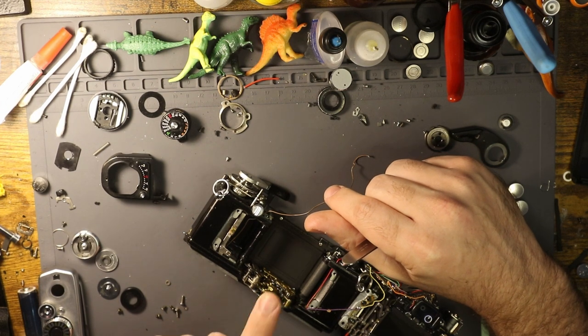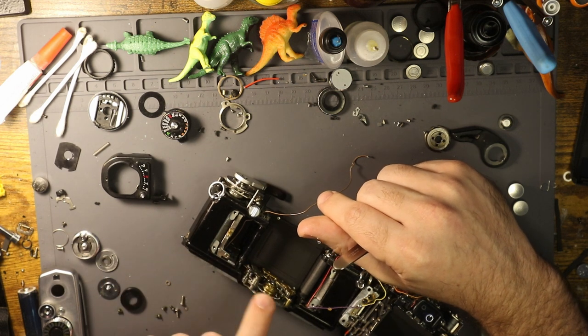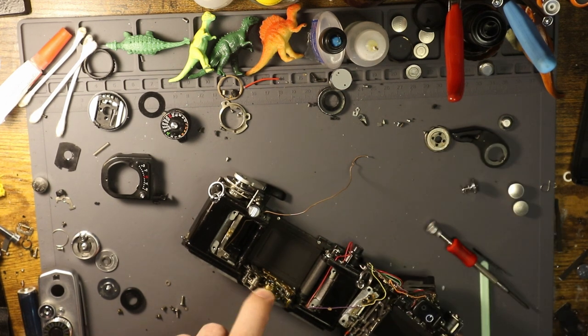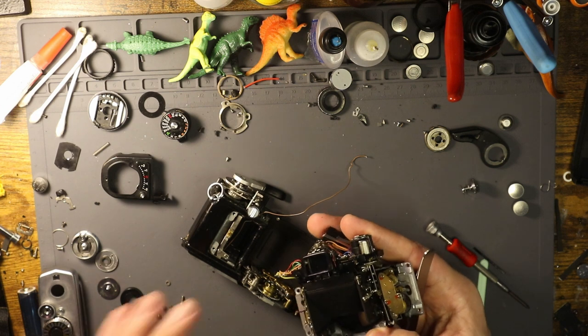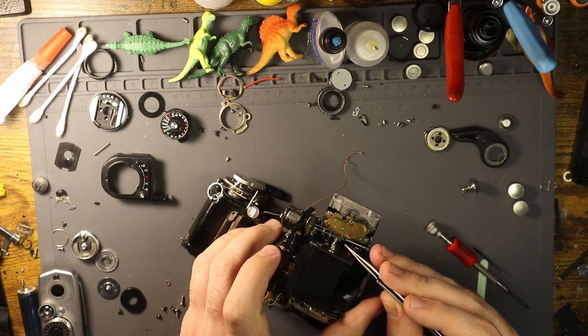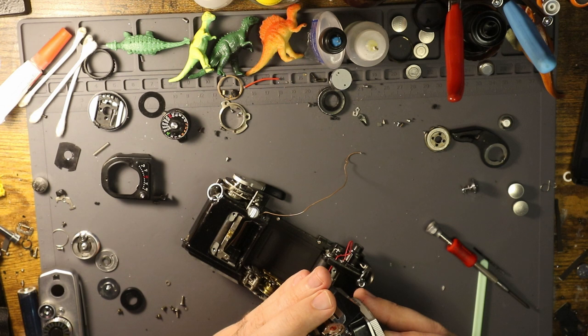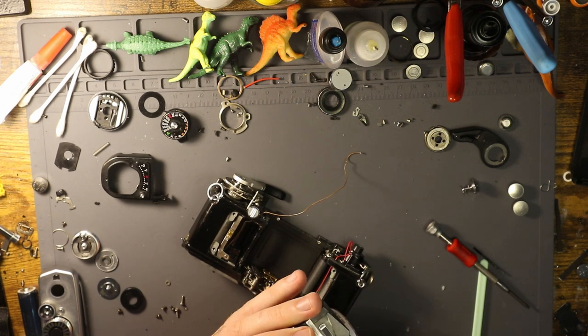This camera does have the issue of the shutter speeds not really registering properly. I think that has something to do with the linkage here just not being accurate, so I have to pull up a manual to figure that out. There is also a string mechanism that sits right here on this little pulley. I haven't worked on Olympuses enough to really tell you the deal with that — all I know is that it terrifies me, so I would try to avoid touching that if you can.